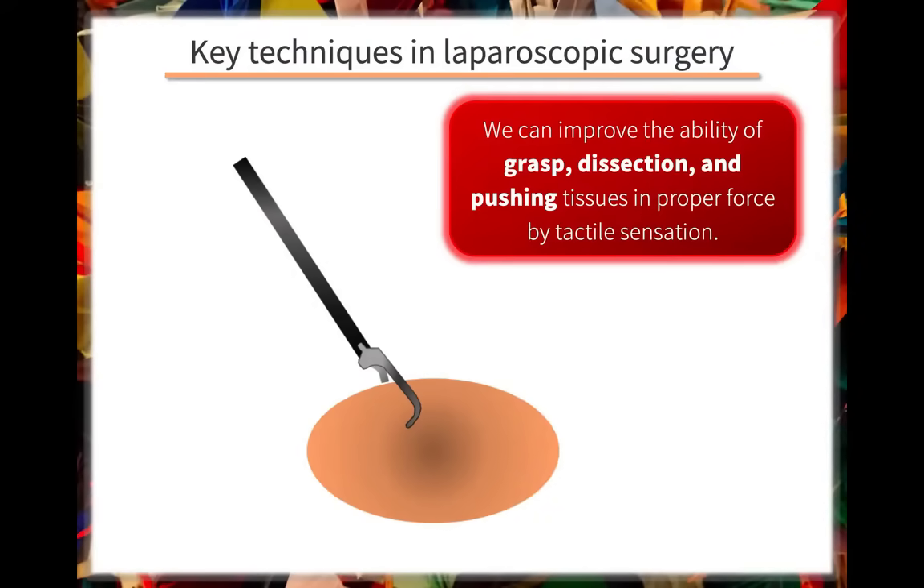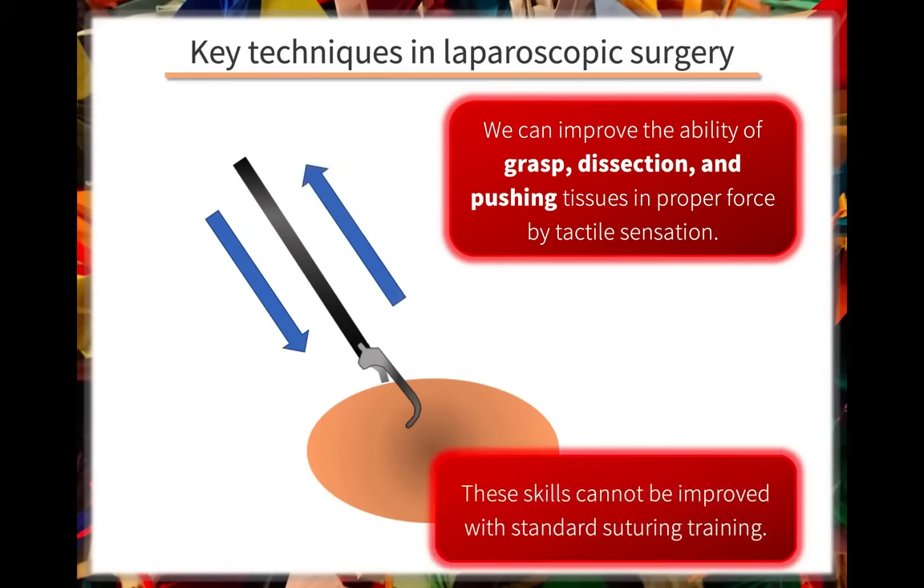We can improve the surgeon's ability to grasp, dissect, and push tissues using the proper force by enhancing tactile sensation. These skills cannot be improved with standard suturing training.